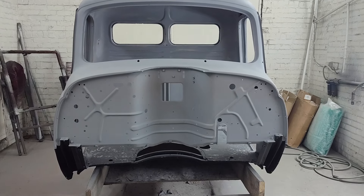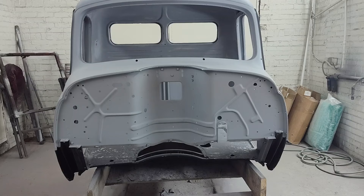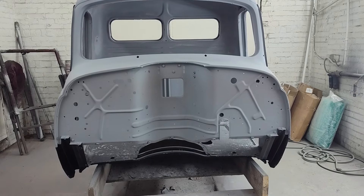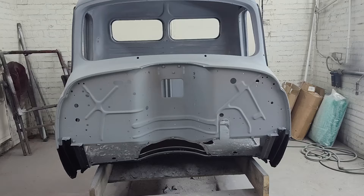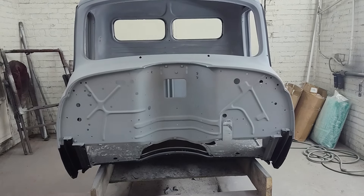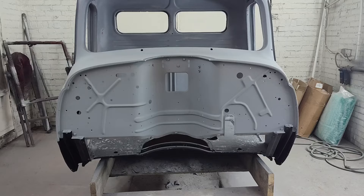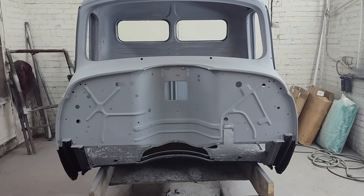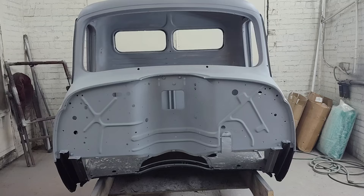Jay Robarge of Broader Performance here. I'm just going to give you a quick update on this '53 International. You can see — I don't know if you watched the other videos, but if you remember how ugly looking this cab was — it's all one color now, so that always makes it look better. I've got it in primer.